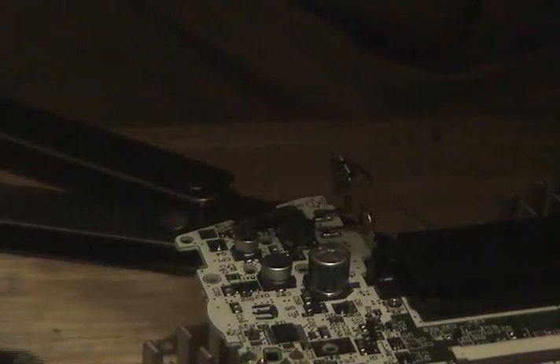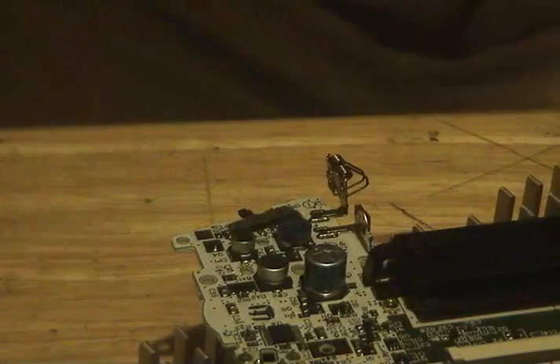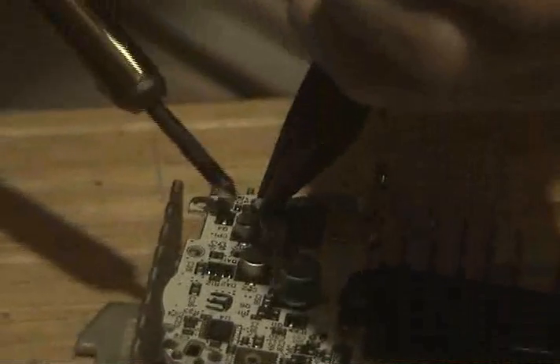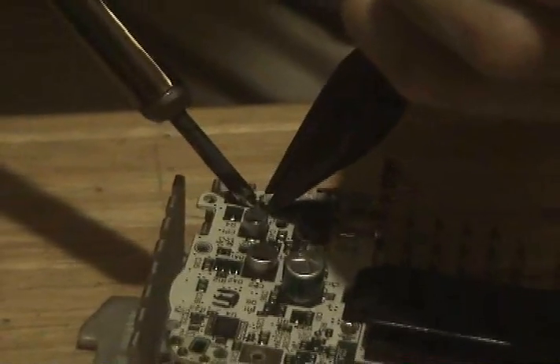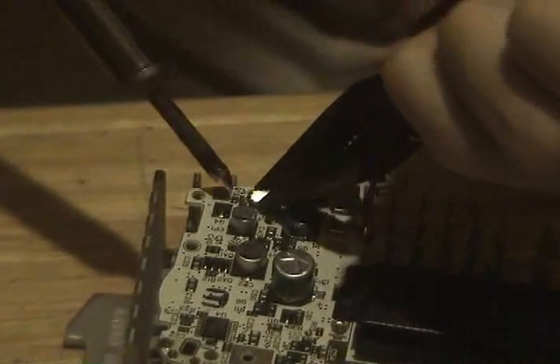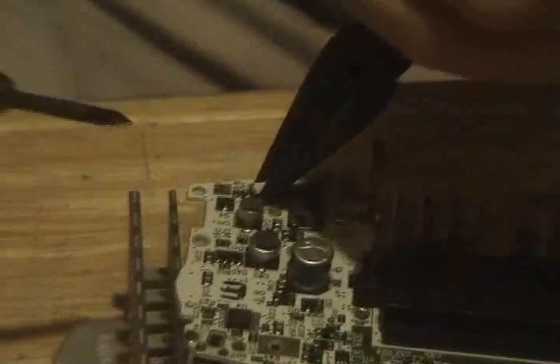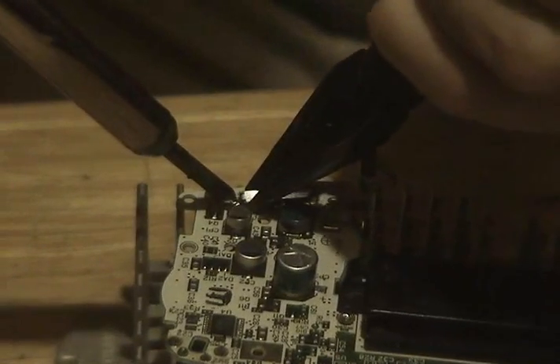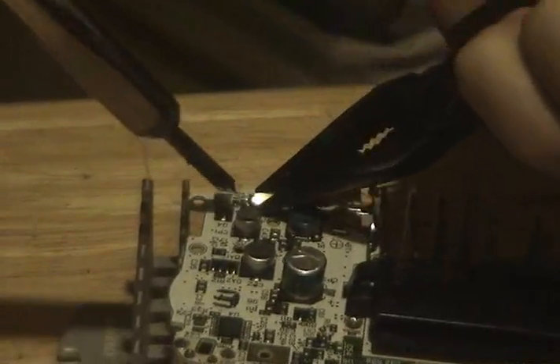De-soldering is always fun because you never know if you quite get it or not. There's one thing about Nintendo — they got some good fucking solder. Probably in the design documents they're like, yeah, we want that fucker to hold together. All the circuitry on these things is so packed down. You don't really want to go in there and fucking stab around with a soldering iron and run it for too long.